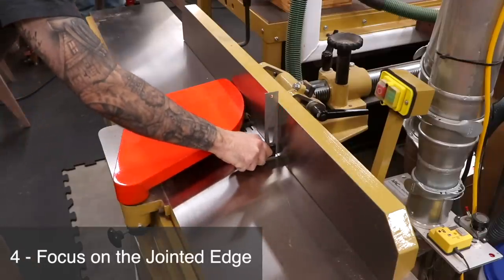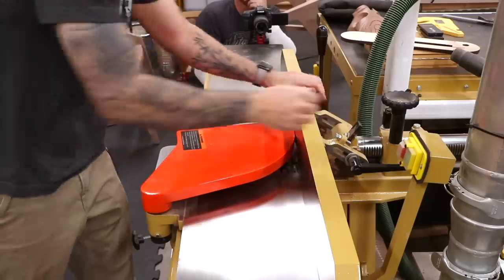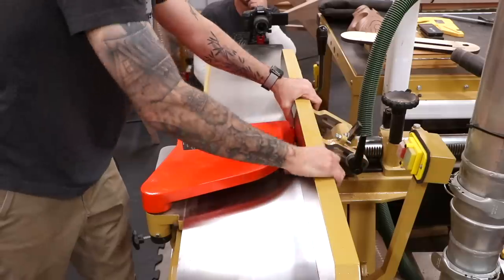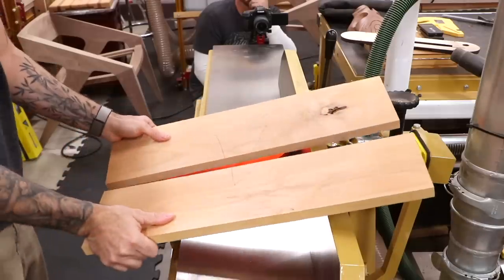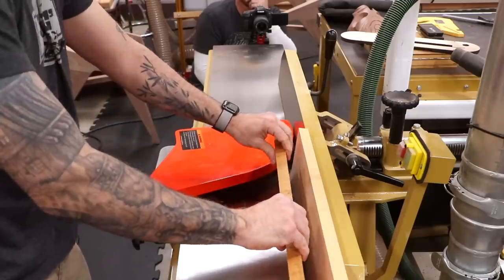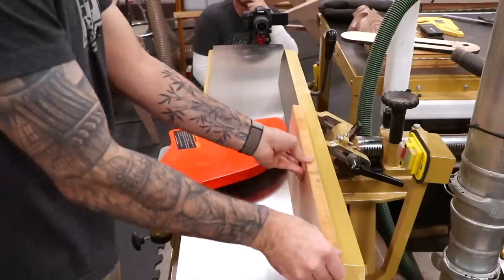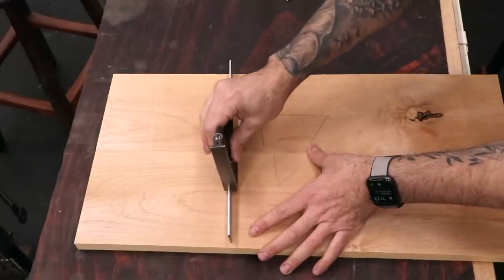Most people just check their jointer fence to make sure it's 90 degrees to the bed, but unfortunately a lot of jointer fences aren't perfect, so it's the result of the cut that really matters. Here's a cool trick that a lot of old-school woodworkers know: you don't actually need a 90-degree fence to get a perfectly jointed set of edges. I'm purposely going to skew off of 90 to show an exaggerated example. If you fold the two boards together like closing a book and joint them both in that orientation, the angle cancels out and the result is a flat glue-up — a good habit even if your fence is accurate.